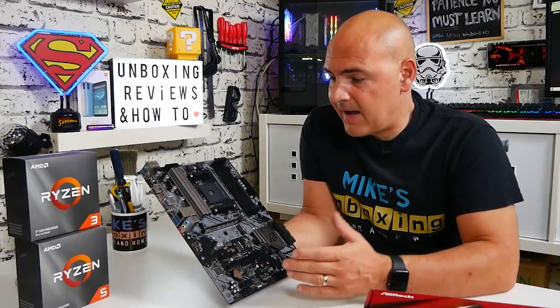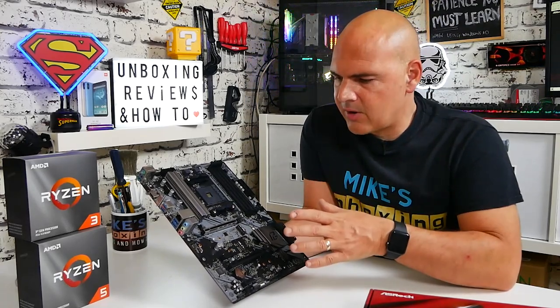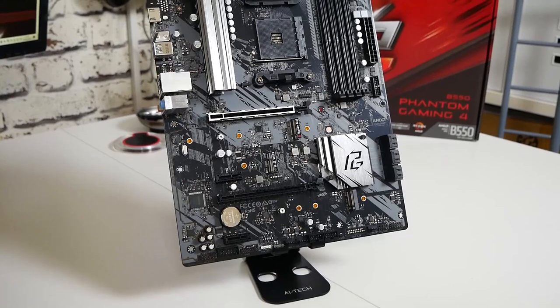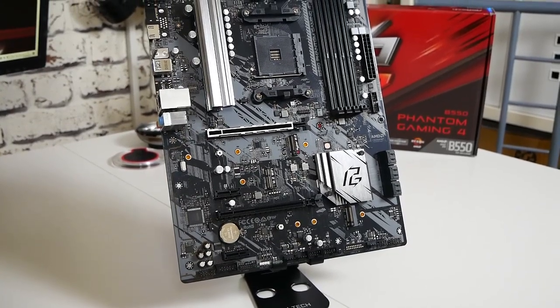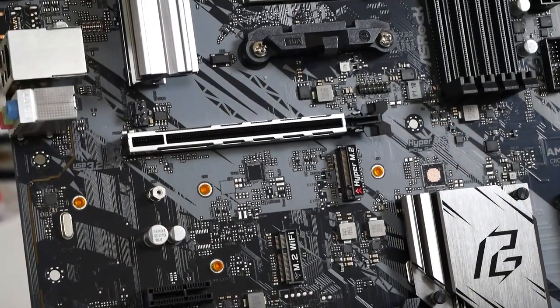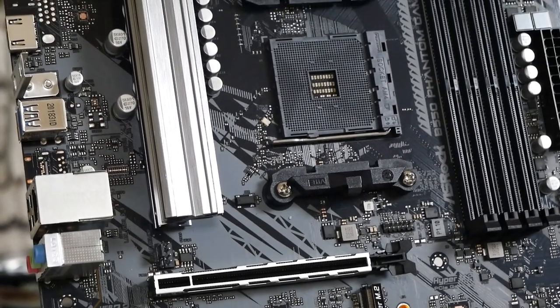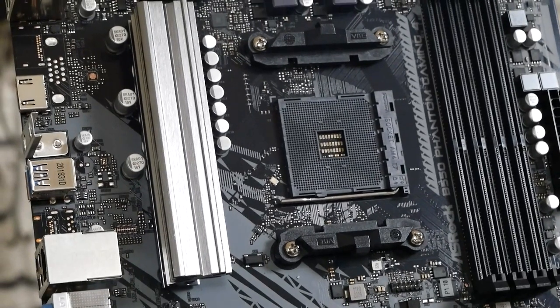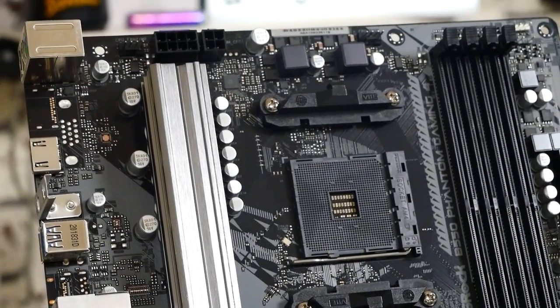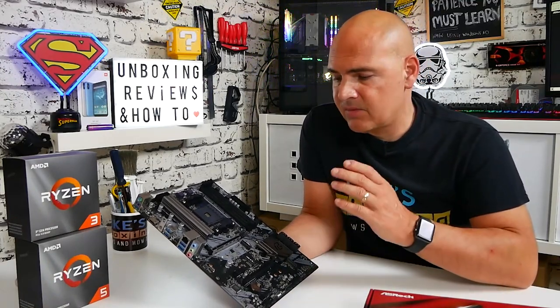This is the board itself and I actually really like the look of it — it's relatively minimal, not a lot going on. You don't have all those fancy shields and plastic covers, and in a lot of cases those plastic covers can actually hinder performance by blocking airflow around the VRM areas. The colour scheme is really nice — blacks, greys, and aluminium — all tied in nicely. It's relatively neutral, so whether you're going for a colourful build or a slightly muted one, it's not going to be a problem.